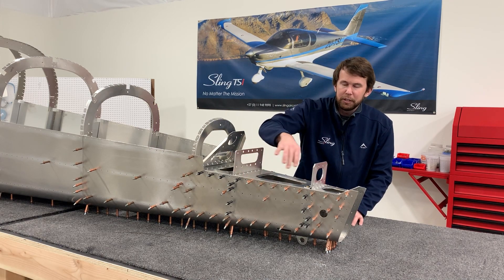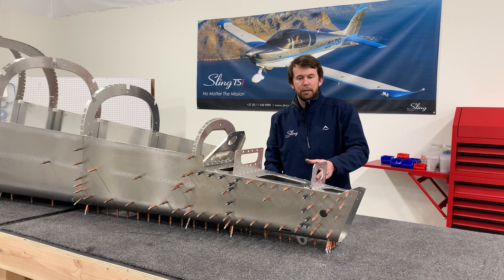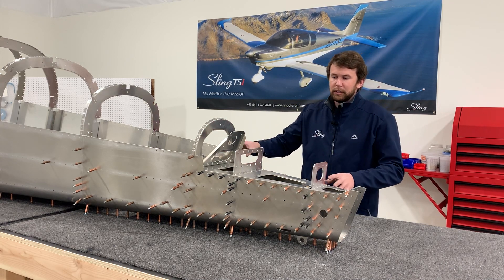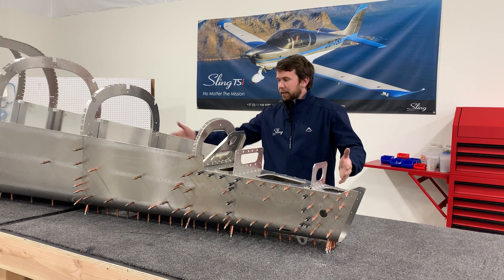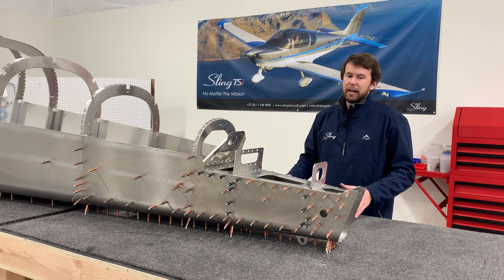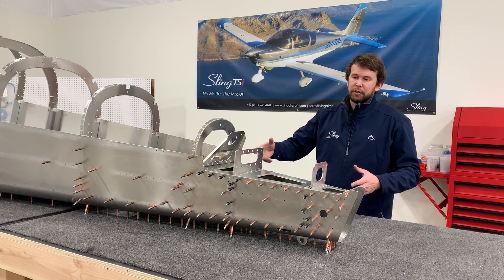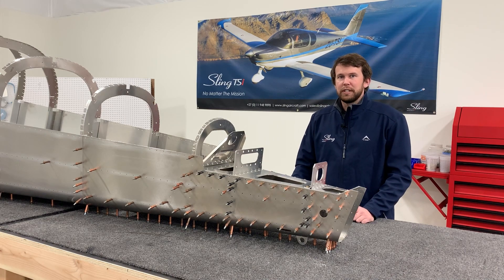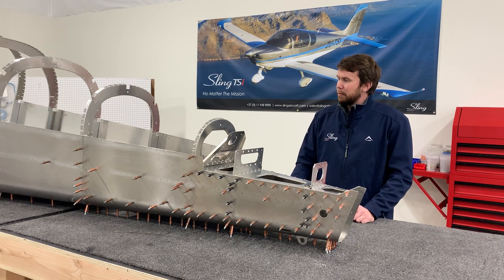Use the hard mounting points as much as possible, as discussed in previous videos. Slowly, one Clico at a time, bring everything into alignment. Take your time, go through it with varying numbers of Clicos, and work through those iterative steps until you achieve the best alignment.